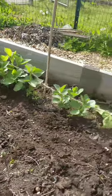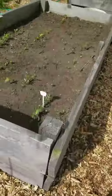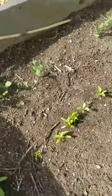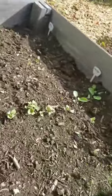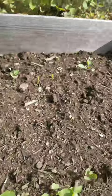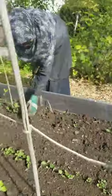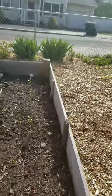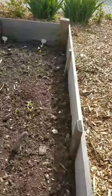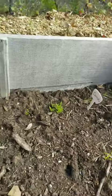We have some fava beans, we have some bush beans, kale, we have a lot of peas, we have turnips, garlic coming up, radishes. It looks great!